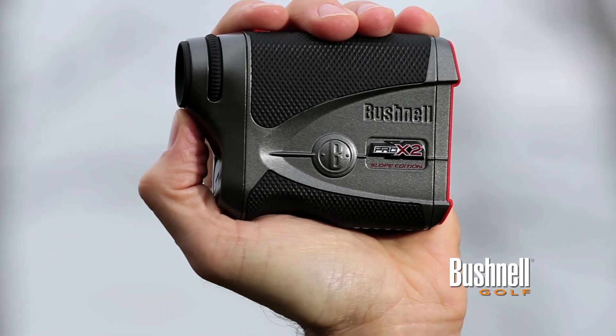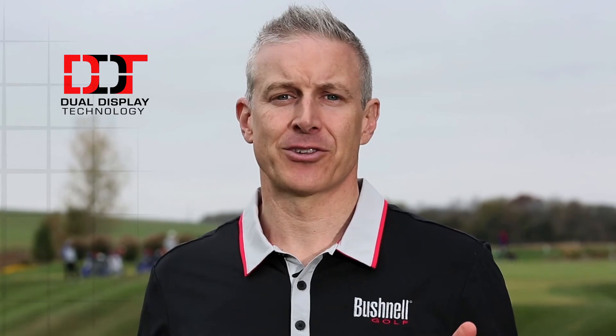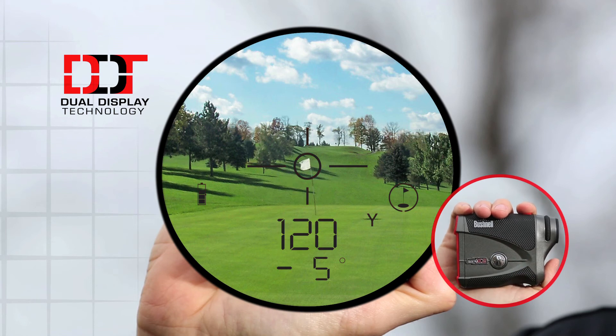In addition to the slope switch technology, the Pro X2 is loaded with features. One of my favorite features on the Pro X2 is dual display technology. Dual display technology allows the golfer to choose between a bright red display and a crisp black display based on lighting conditions and user preference.